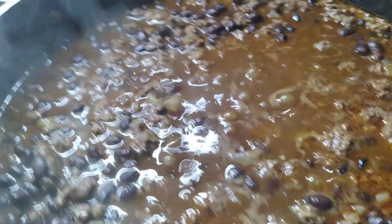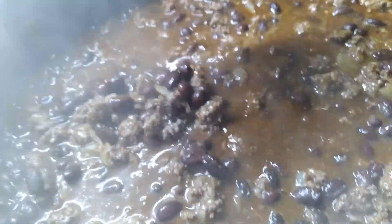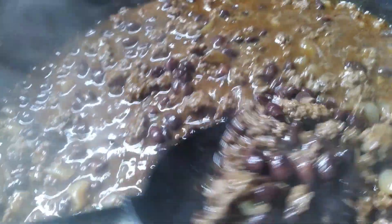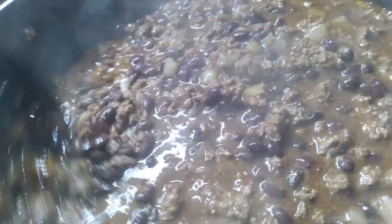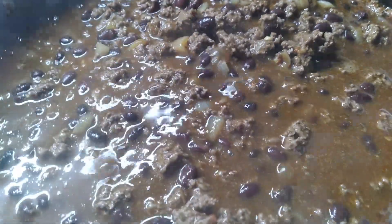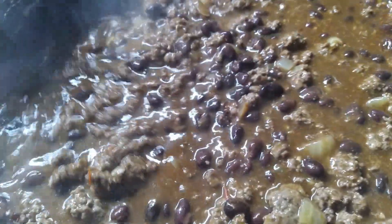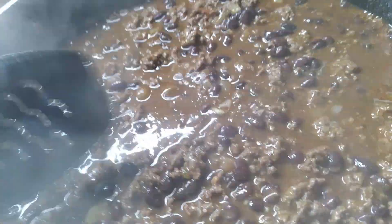Doesn't that look good? It wasn't supposed to have beans but I added black beans — it is what it is. A recipe is something you can follow to a T or jazz up and make your own. I kind of made this my own by adding beans. It might have been good without the beans for chili dogs too. I'm putting the lid on and letting it simmer until the hot dogs are done.